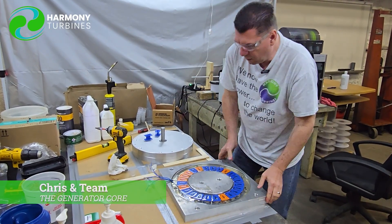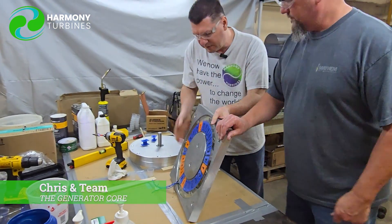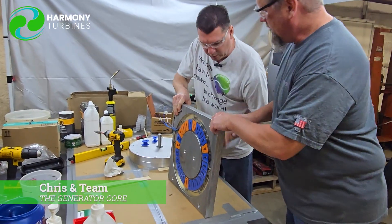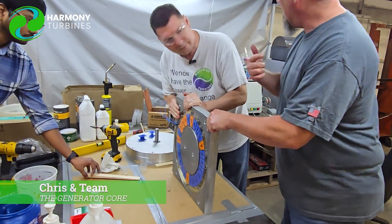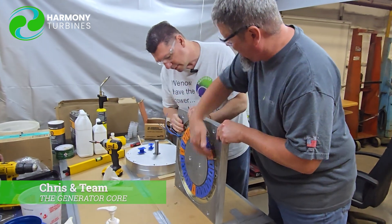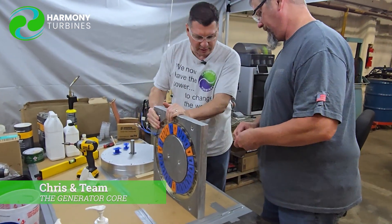We're going to pop this out from the back. Let's turn it on its side so we're not at risk of damaging those wires. Dallas is going to go grab some blocks and we can set it down. We don't want to just do it sideways, so let's see how that goes.